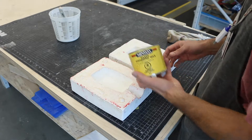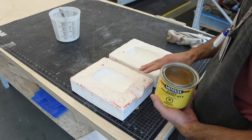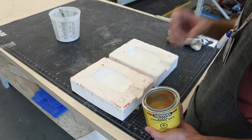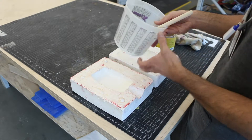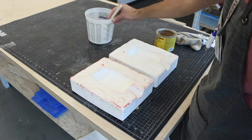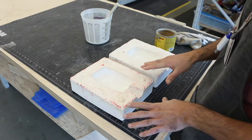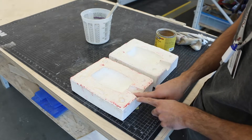First we need to prepare the molds with wax, same as before. Put one layer of wax, let it dry, remove the excess, and repeat — at least three times. I also have a solution of hand wash soap with a little bit of water, which I'll use for the final protective layer.